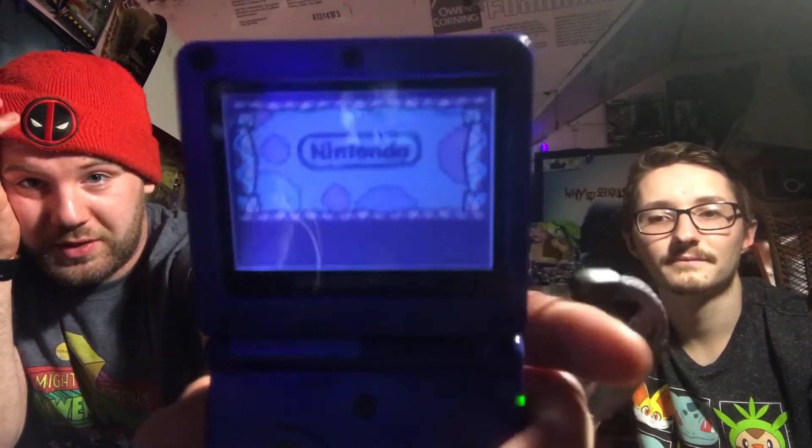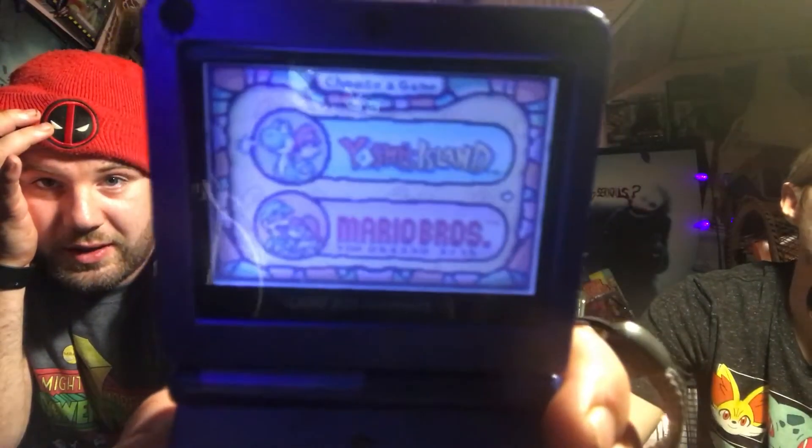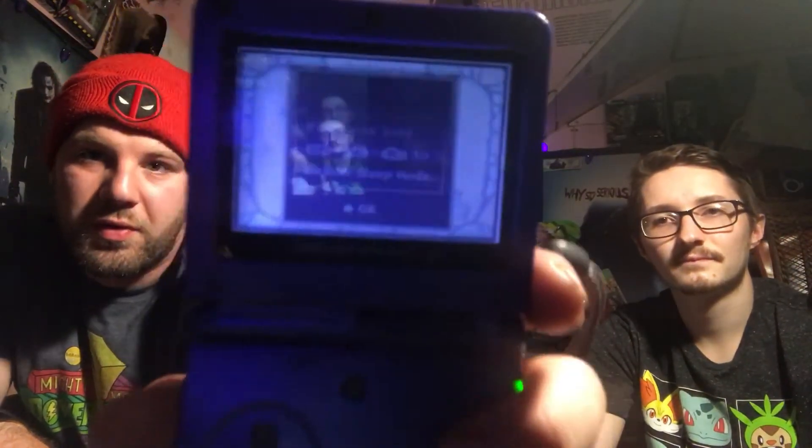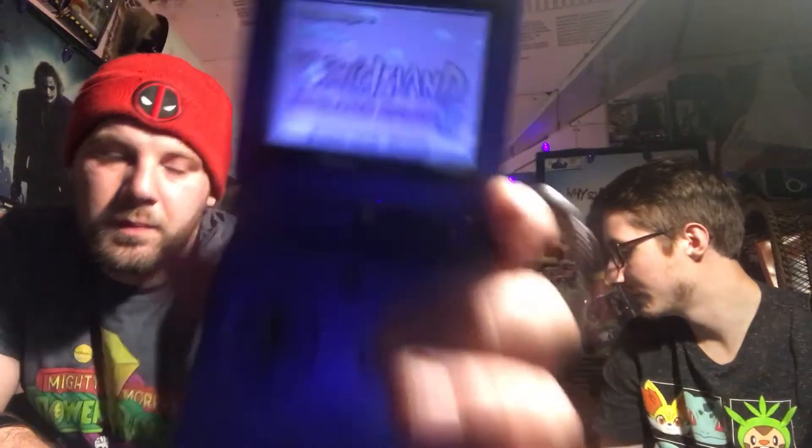Alright, we're on the last one. I think this one's gonna have to wait — actually this one's kind of... oh yeah, that's Yoshi! I heard it right off the bat — Yoshi's Island! Such a great game. And Mario Brothers — yes, two games built into it. It's Yoshi's Island and Mario Brothers.